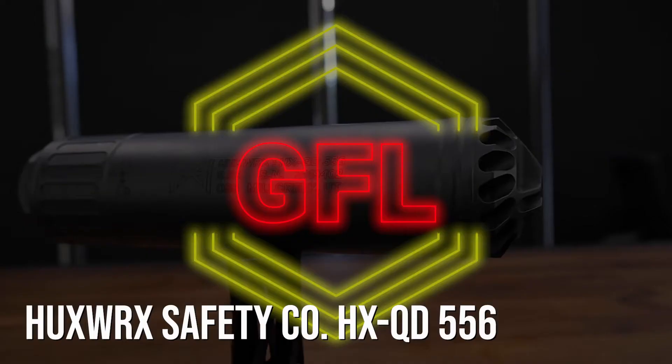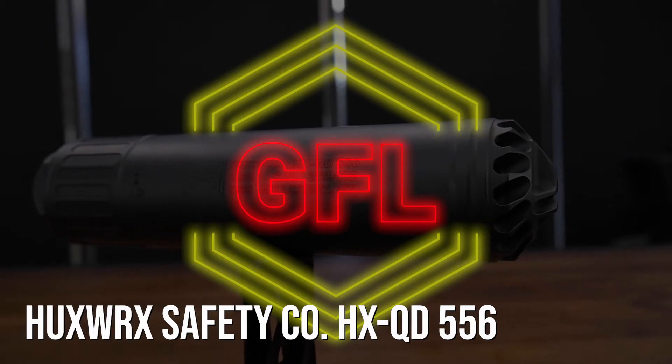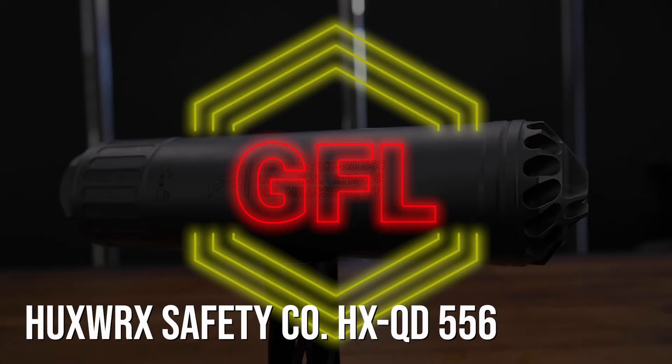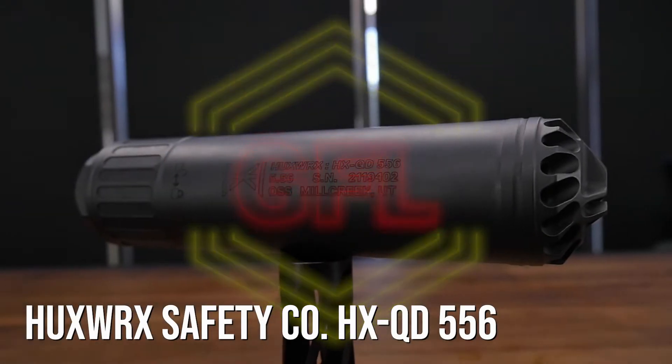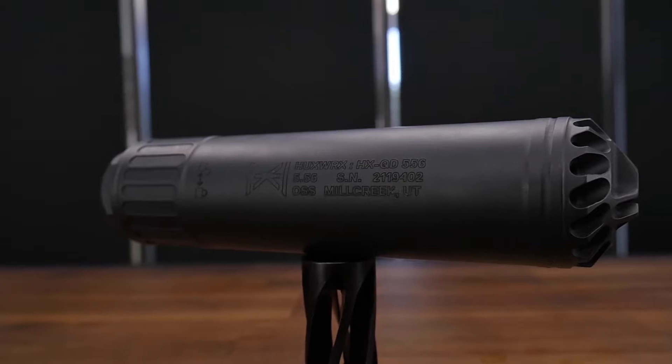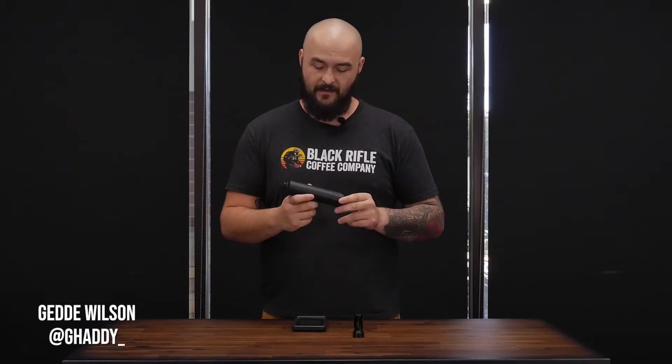Hey everybody, this is Getty with Georgia Firing Line and we're back on Suppressor Talk, talking about the Huxworks HXQD 556 and why this might be your next can. Just by taking one look at this thing, it should be awfully reminiscent of the OSS suppressors from back in the day. Well, Huxworks is now flying the flag in place of OSS and they use very similar but improved technology.